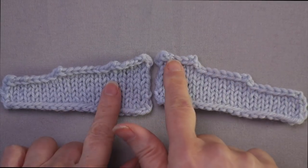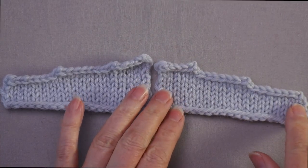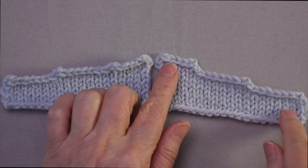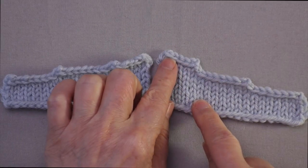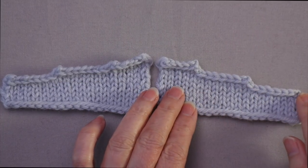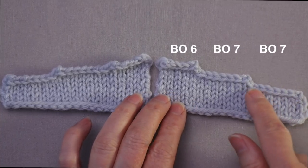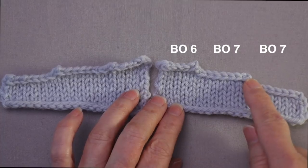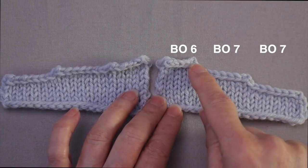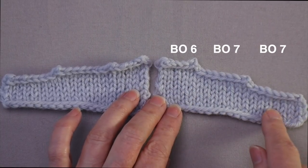This is stair-step shaping. You get stair-step shaping when you are working some of the stitches for more rows than others. Here we have a long edge and here we have a short edge. The way this shape was created was by binding off seven stitches at the beginning of a right-side row, working to the end, working all the way back, then binding off another seven stitches, working to the end, working all the way back, and then binding off the final six stitches — so 20 stitches total in this swatch.